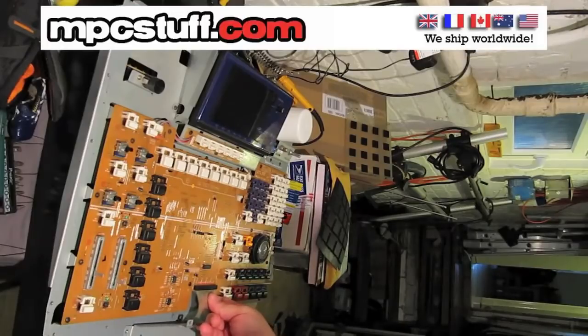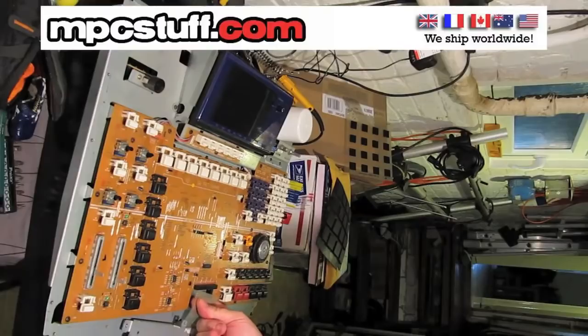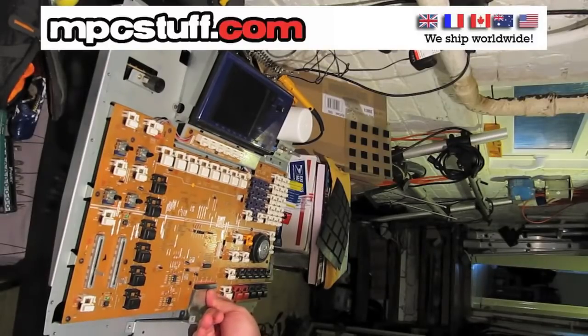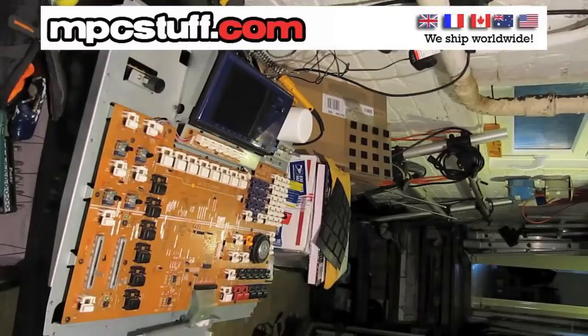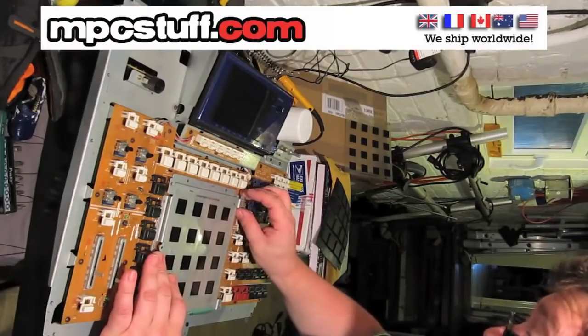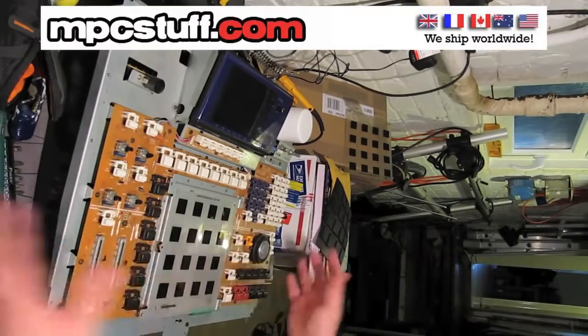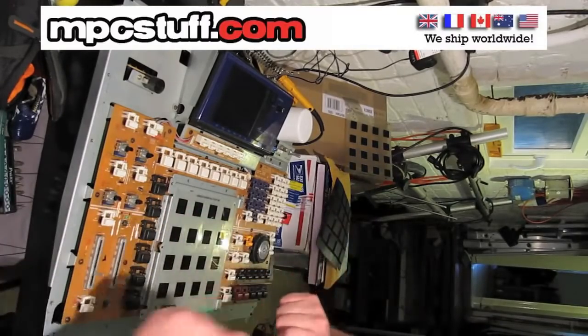A little bit tricky — just work one corner in and keep going. There we go, so that's now connected. Line that up and then I'm going to refit the screws for this, and then test and reassemble.